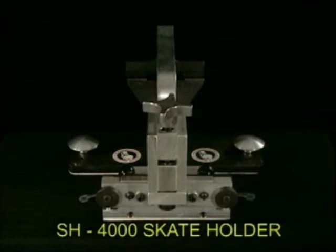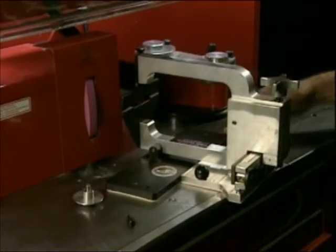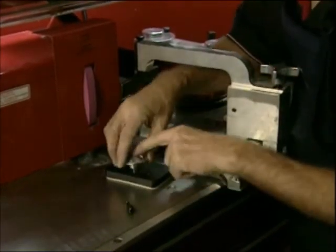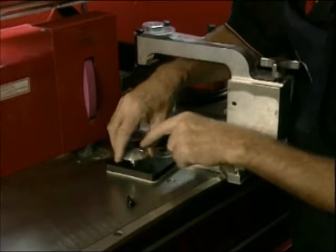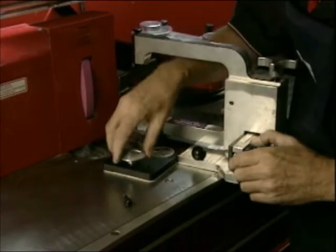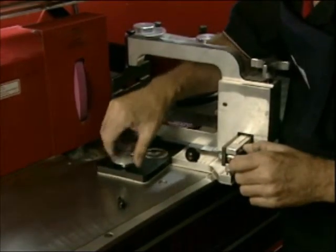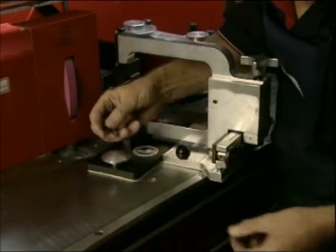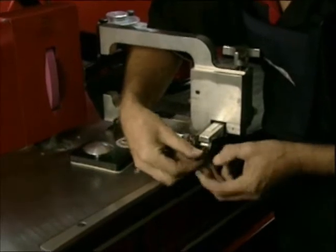When you first receive your new SH 4000 self-centering skate holder, you'll need to install two aluminum palm buttons. These palm buttons can be installed in any one of three locations on both sides of the anvil. You will also need to install the two adjusting levers into the brass cams, also located on both sides of the anvil.